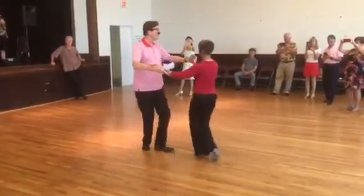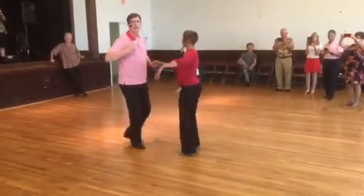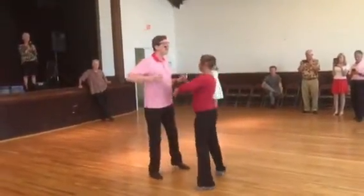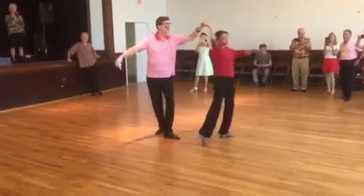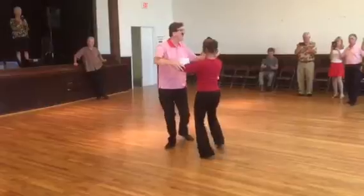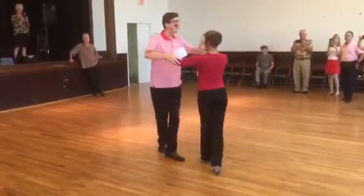The next step is our open break. Remember, we both go back. Quick, quick, under arm. Little, big, big. Go back again, under arm. Quick, quick, back to the basic. Little, big, big. Little, big, big.